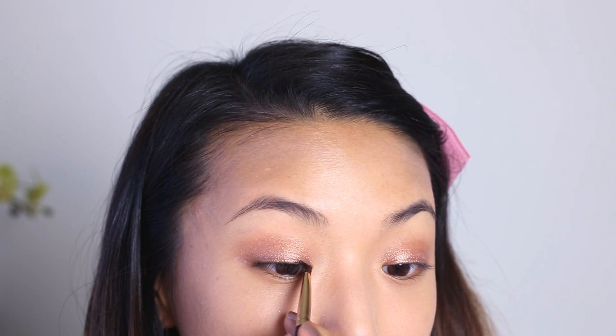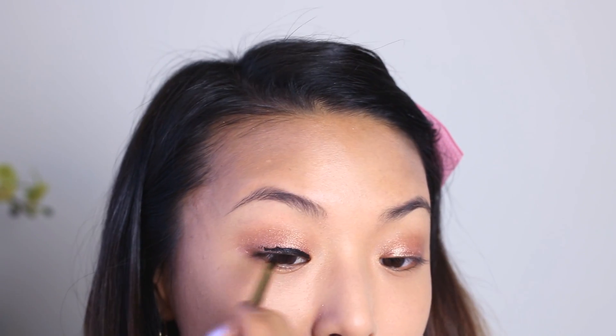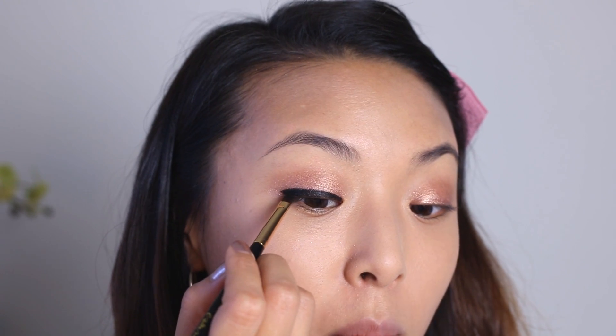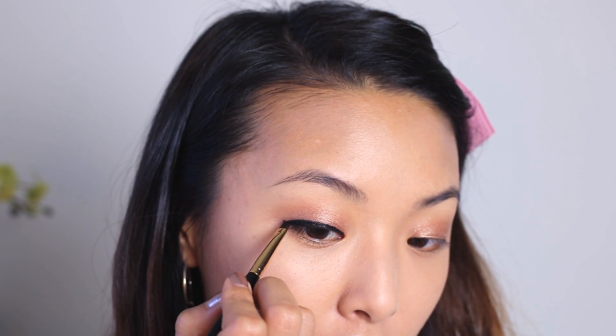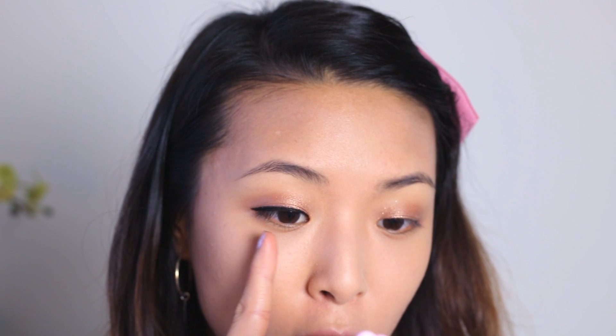Next, I'm going to take my MAC Fluid Line in Black Track and line my eyes. It's going to be a fairly thick line since the main focal point of this look is actually the eyeliner. So I tilt my head back just to get really close in where the lash line is, bring it out a little bit and then connect that to wing the liner for the top. For this look, Hyuna's eyeliner comes down and creates sort of a droopy puppy dog eye effect, so I'm actually going to bring this wing lower than I normally would and more horizontal.